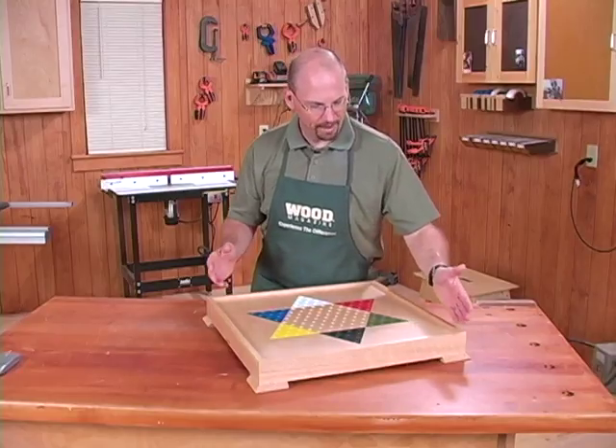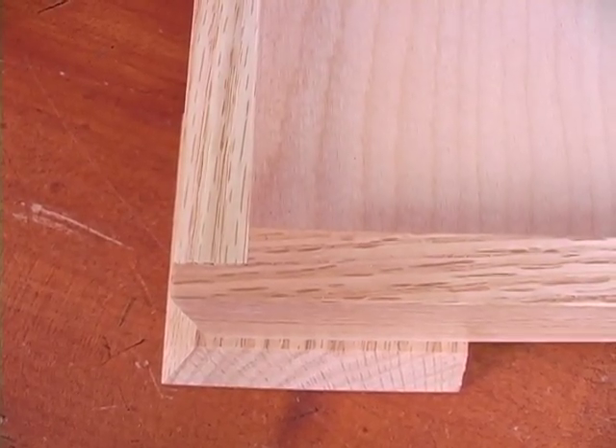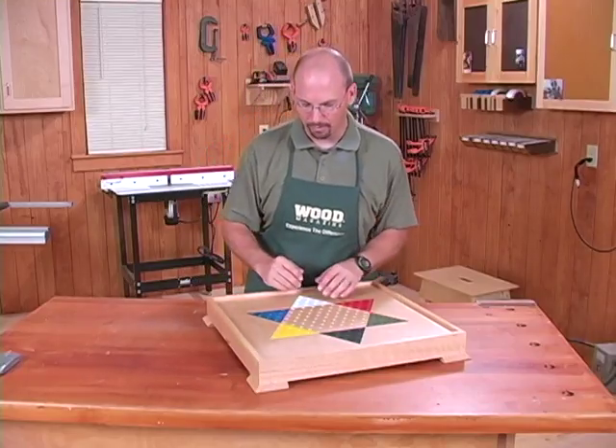It's very simple to build. A rabbeted frame means that the front, back, and sides are all the same, so it's easy to work through the joinery.